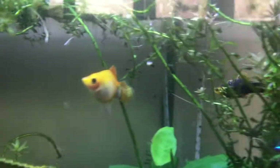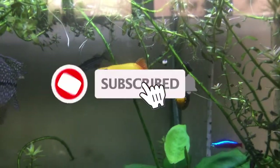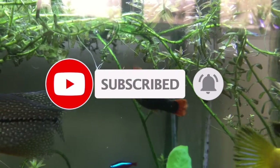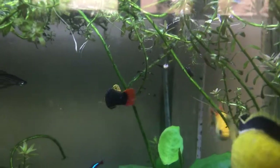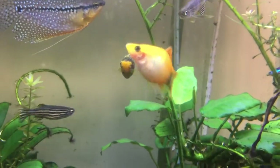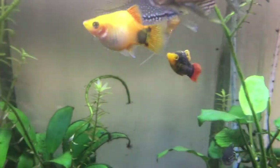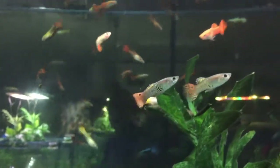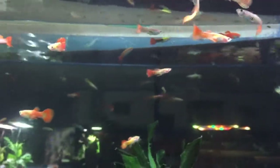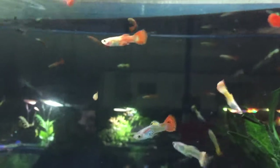First on the list is Livebearers. And what I mean by Livebearers is Platies, Mollies, Guppies, and Swordtails — all types. They go great with Neon Tetras because they are all peaceful and stay a reasonable size. But the Platies do get to 8cm, the Guppies will get to 6cm, and the Mollies and Swordtails will get to 15cm. So make sure you have a big enough tank for them as well as the Neons, because the Neons need to be in schools, so there needs to be plenty of room. And Livebearers like to have some space in the aquarium to chase around.